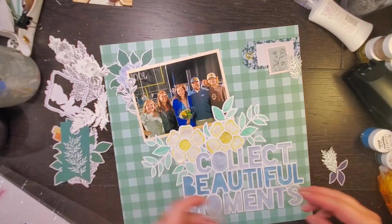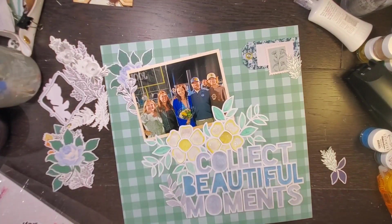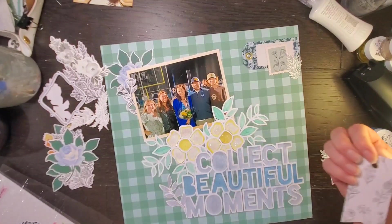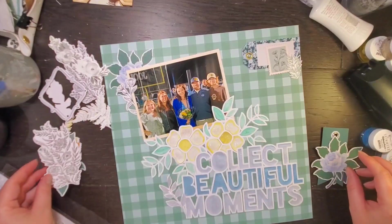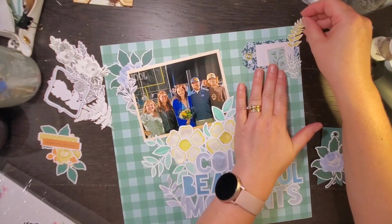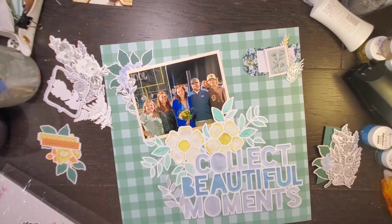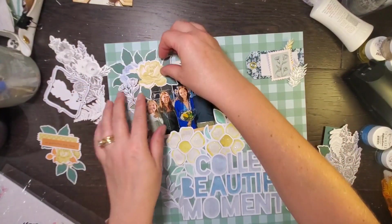I believe the majority of the stuff I'm using is from Pink Fresh Studios' Best Day collection. I'm pretty sure that's where the background paper came from as well as the florals — I'm not sure about the tag, but probably so.